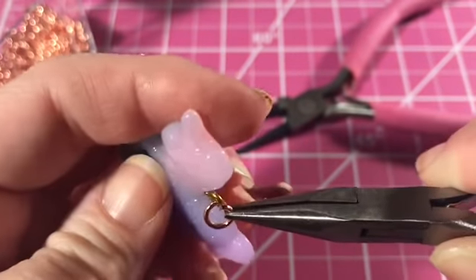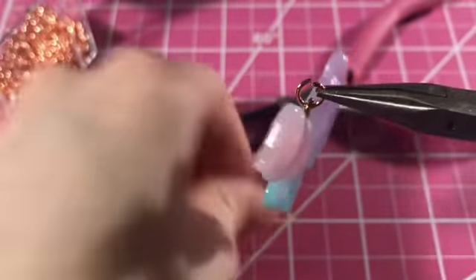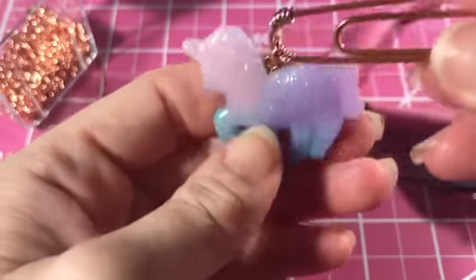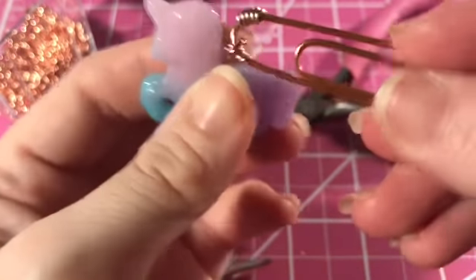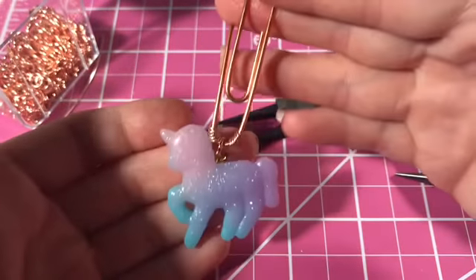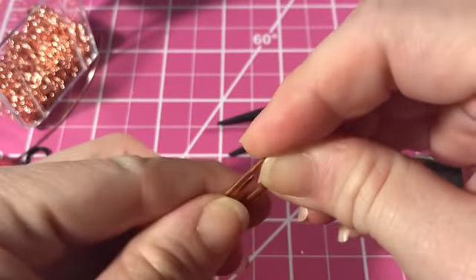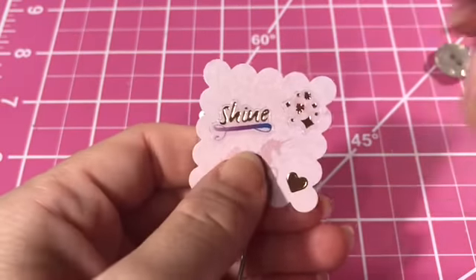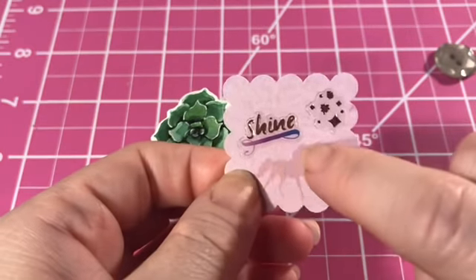Once the jump ring is open, I attach it to a really cute resin charm and then attach it to the paper clip. Embarrassingly enough, I had this backwards and had to redo it — that is not the end you want when putting it in your planner, because you want it to stick out of your planner, not be on the inside and cause bulk. It's much cuter when it's outside and dangly.